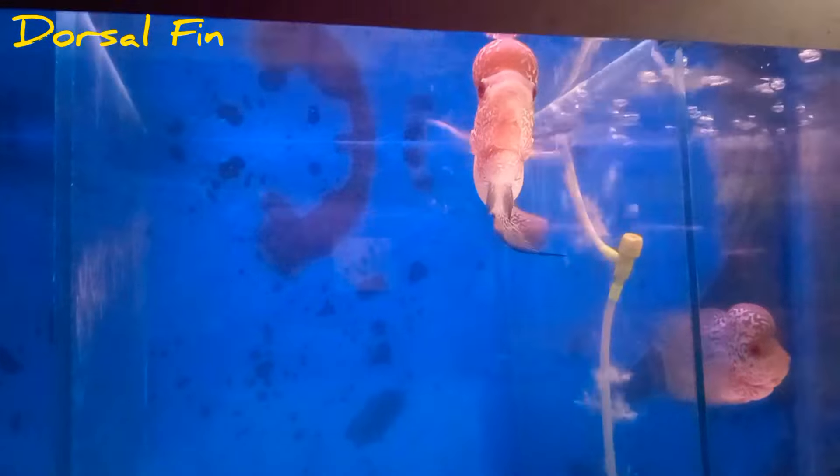Hello guys, welcome to Drosselfen. In this video, we are going to be a little bit about flowers. If you look at this, there is no doubt that you have to go to the Ghanapathy Aquarium. If you look at the first place, you can go to the Ghanapathy Aquarium.